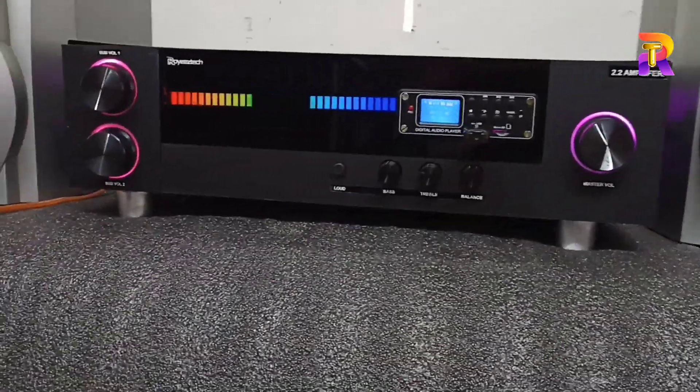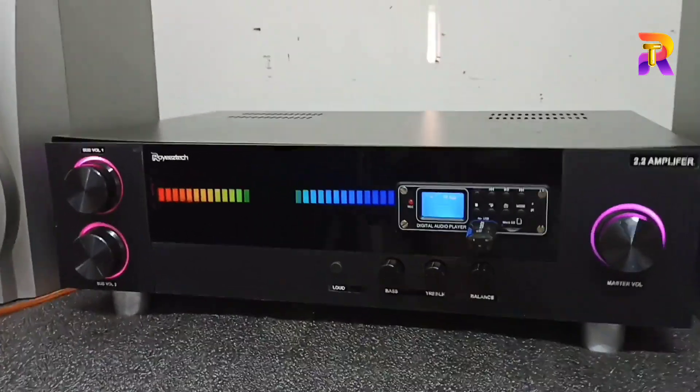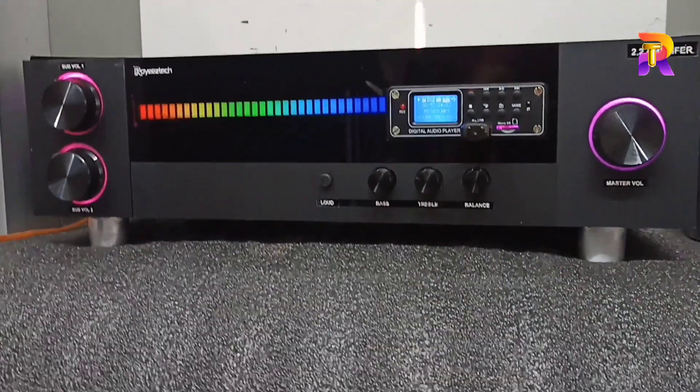Hi friends, I am going to show you a 2.2 power amplifier. Every time we have a VU meter, we are using a VU meter.